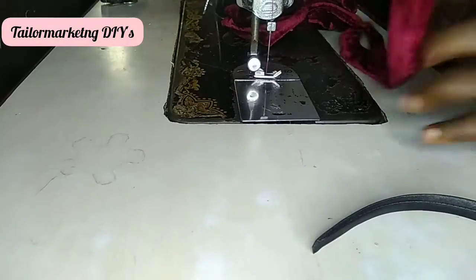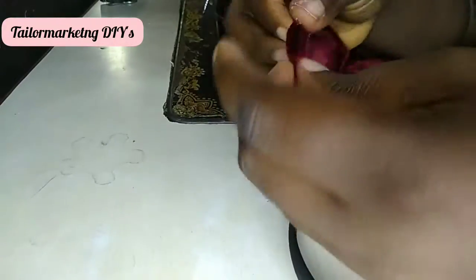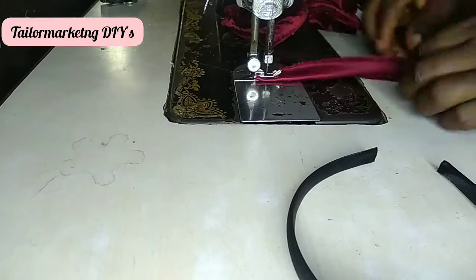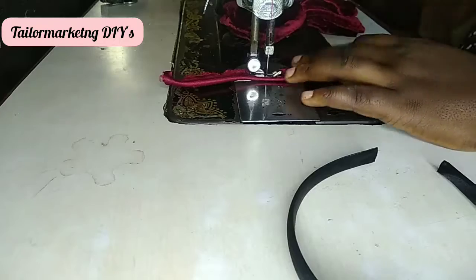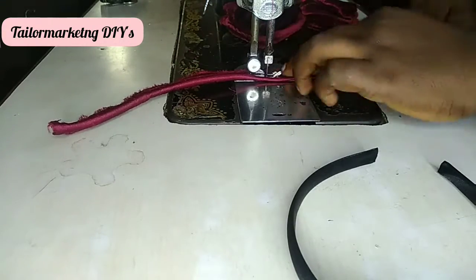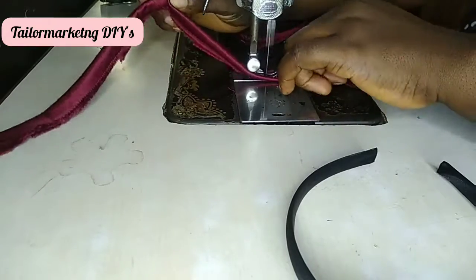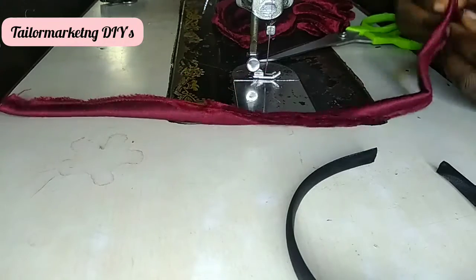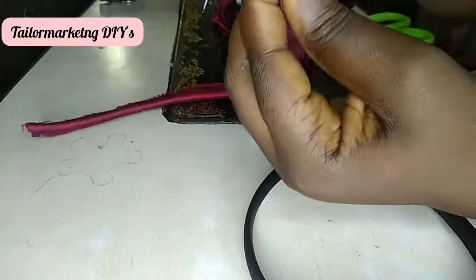Now for creating the headband cover — I have my strip measured around the headband. I'm sewing it down so that I can insert the headband into the strip. Once I'm done sewing the strip cover, I will turn it over, using a little pin to turn it over.